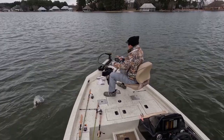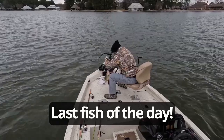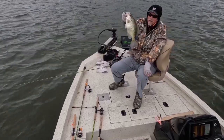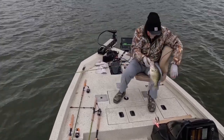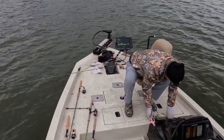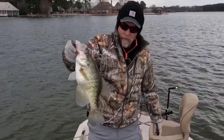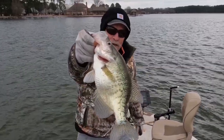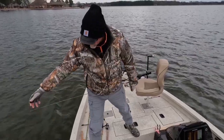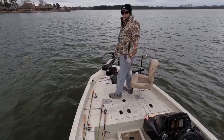White crappie — oh my goodness. Look at that tub, that's got to be over 15 inches. Look at this tubby dude — 14 and a half inch white crappie. I think she's pregnant, I'm gonna let her go. Man, that was a nice white crappie.